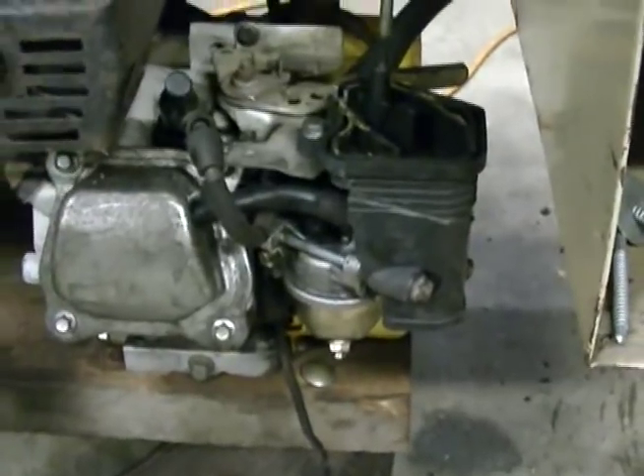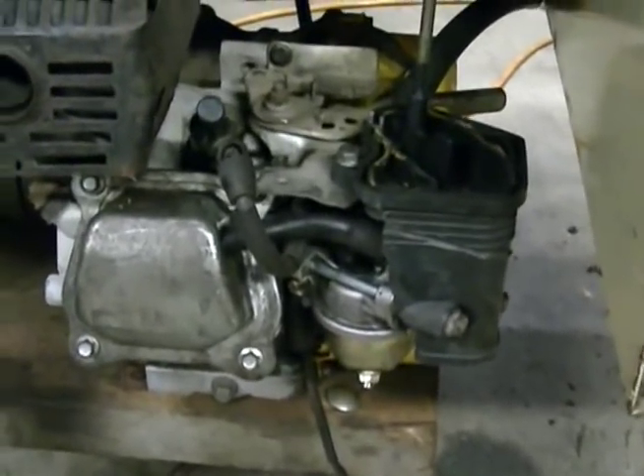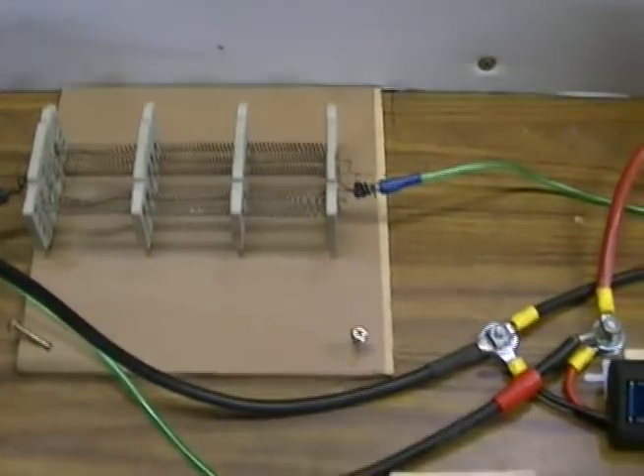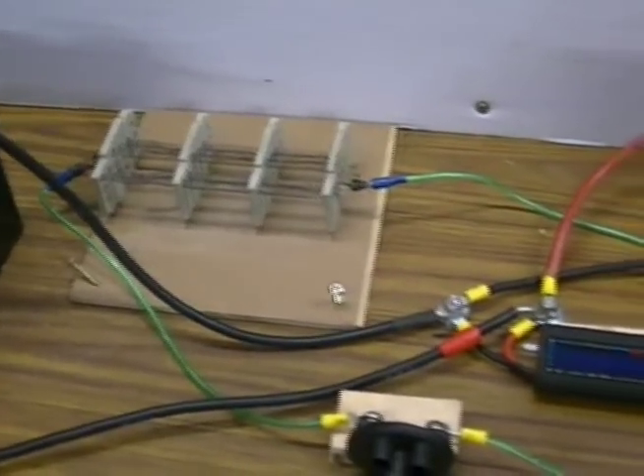Of course we'll do a run before we do the hydrogen run, but this is just an update video. There's our generator — the load. I've added an extra coil here. This load at 3000 RPM is very close to half a kilowatt, so quite substantial.